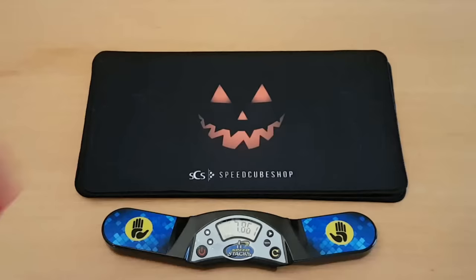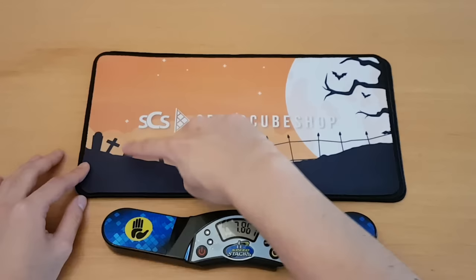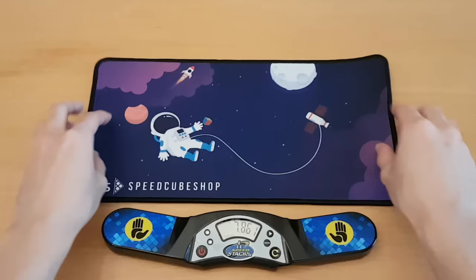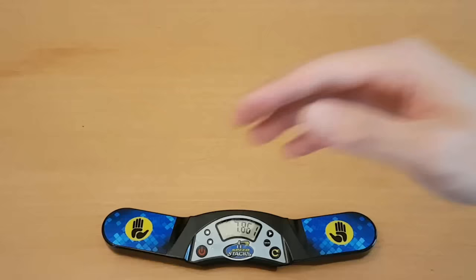It does have a nice contrast with the stack mat timer though. This one's just straight up spooky — there are spider webs here on the side, so when you're cubing, don't get spooked by that. Oh, this one's actually the same design as the big one. I really like this design because it's really simple black contrasting with orange — this moon is unrealistically big. I think this is one of my favorite designs. Actually, I like this one better. I think the colors go really well together. I love how all of the elements of space — the astronaut, the rocket ship — they all really stand out and they're drawn so simply that it's really cute.